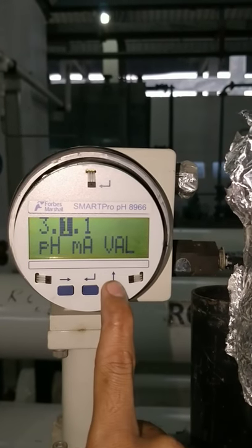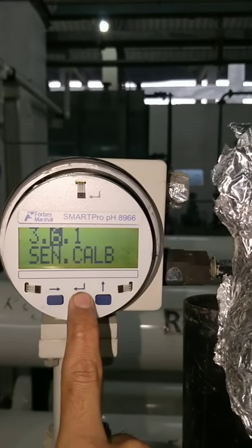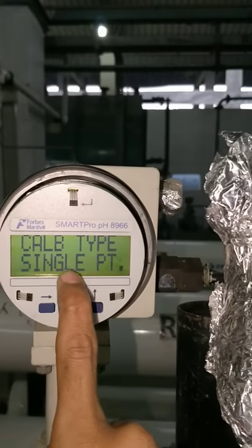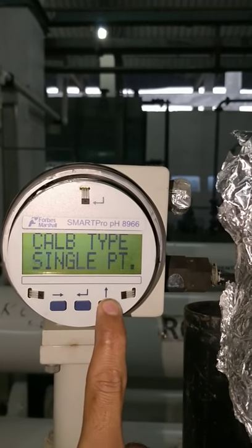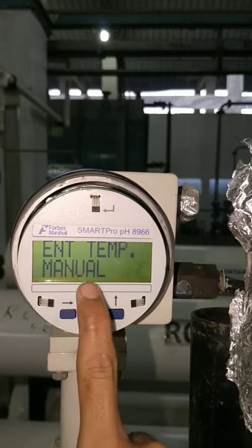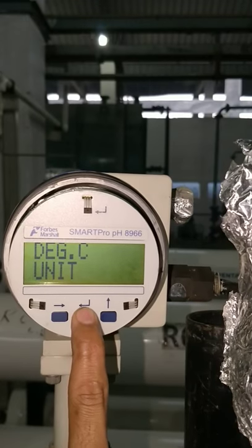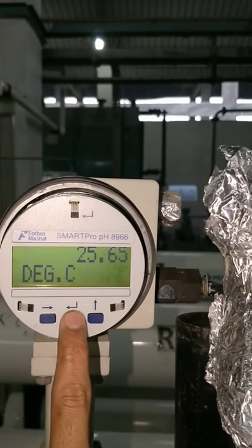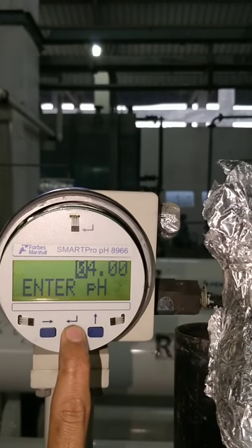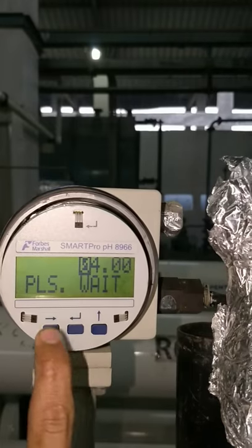For calibration, the menu code must be 3, 6, and 1. This is the enter key for sensor calibration. There are two options available: single point and dual point. We will select dual point for accuracy. Enter temperature — this must be in auto mode. It is reading 25.64 degrees Celsius. For the first point, we will set the PH manually and press enter.